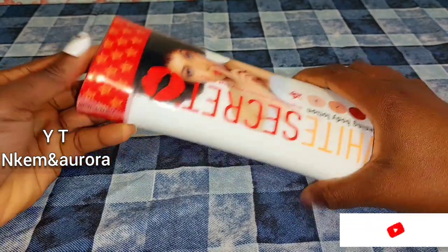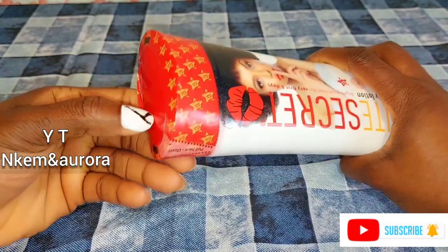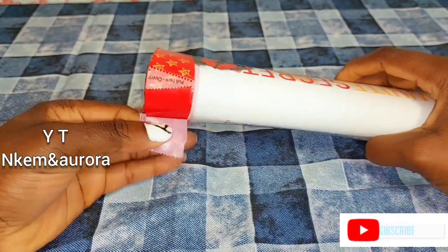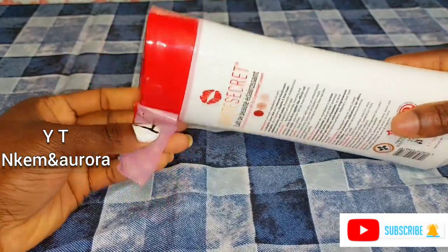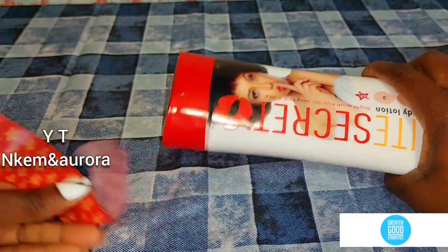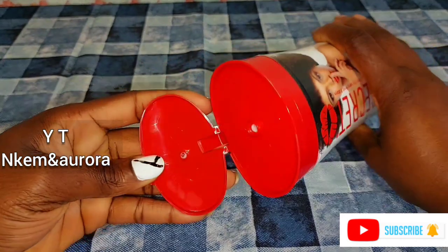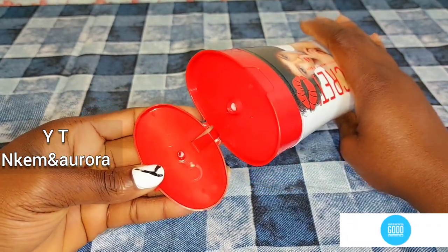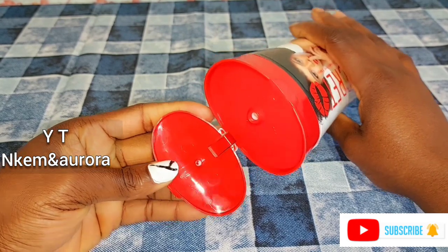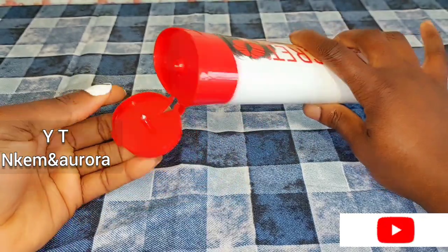White Secret claims it's going to lighten the skin, brighten the skin, remove sun damage, remove dark spots, remove dark knuckles, and clear dark circles around the eyes as well. I just got this one — you can see it's new — so I'm going to be opening it for you guys to see how the White Secret lotion looks. This is how it is; I just opened it.